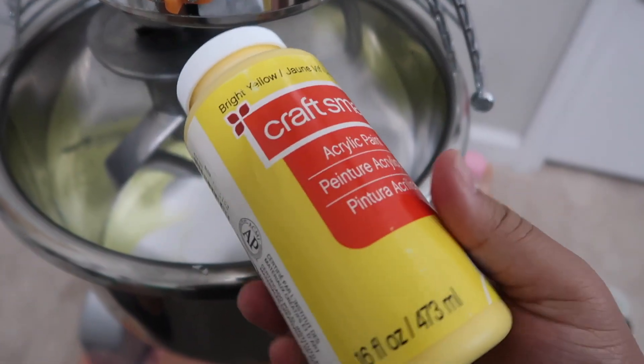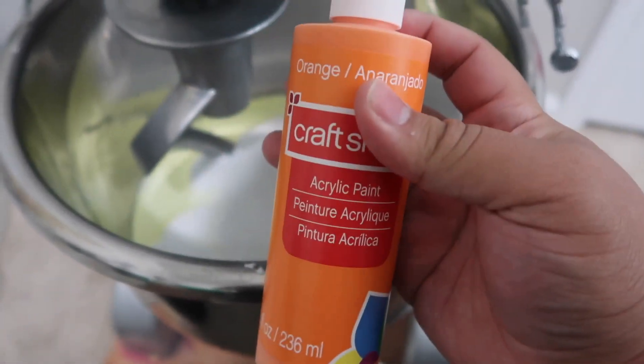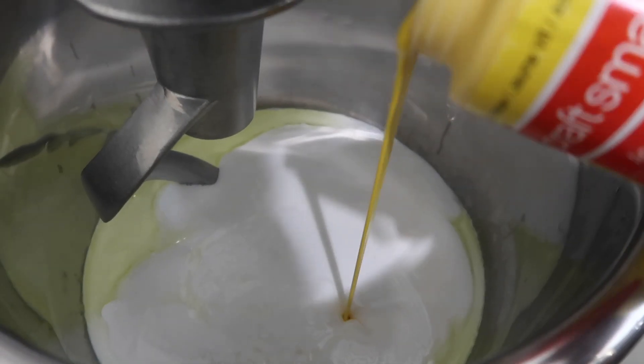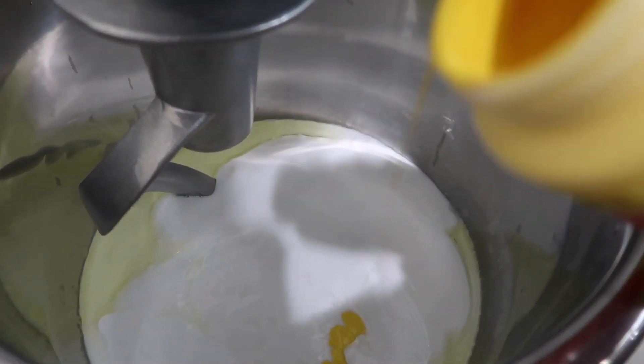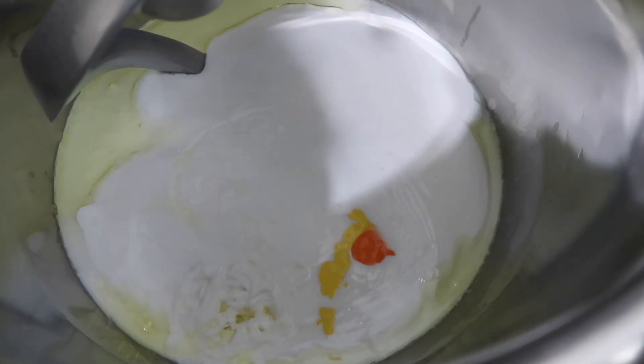I'm adding in some yellow paint to make it the color I want, and then also a little bit of orange as well, because I want an orange tint but mostly yellow. Let's try that much first, and then a tiny bit of the orange - start with that much.